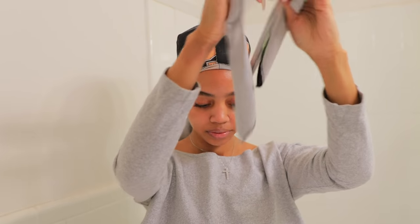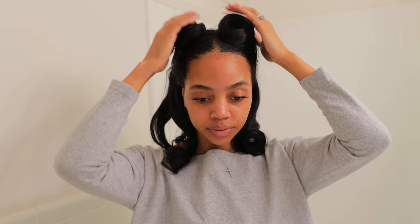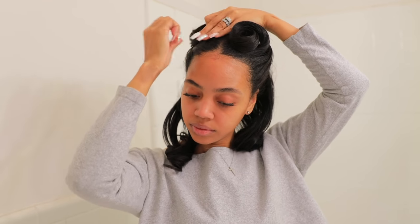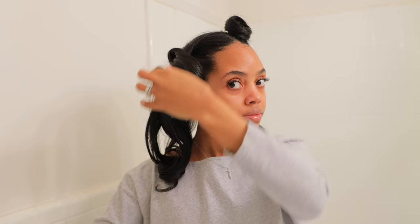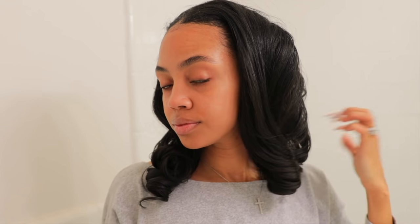Now the next morning when I take my hair down — I gotta show y'all what it looks like the next morning just so we know that this method works. Do y'all see this curl? Good as new. Honestly my hair feels just as good as the first day I got it. It hasn't frizzed up not one bit, my curls are still intact, they still got some bounce. Look at that curl — good as new.